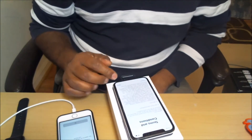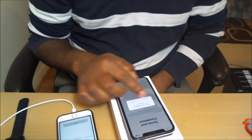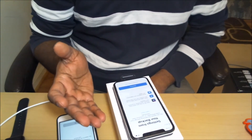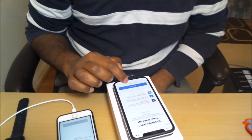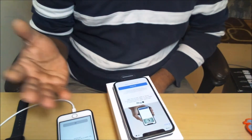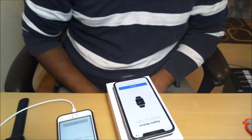It asks for the terms and conditions as usual — agree. Then it says 'setting up your backup.' I'm going to click Continue. It asks for Apple Pay setup, so I'm going to skip that and set up later.